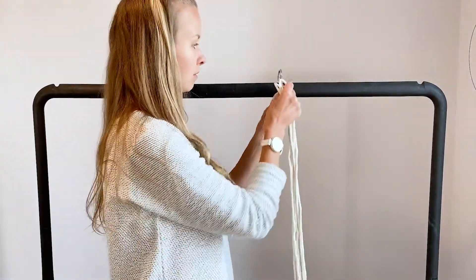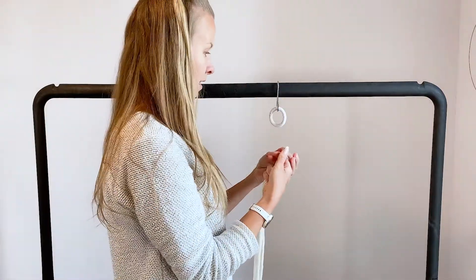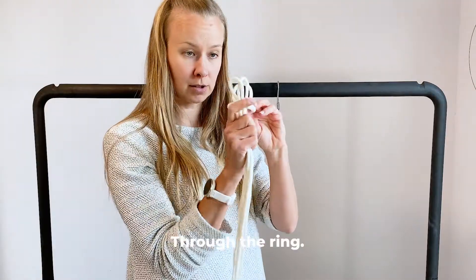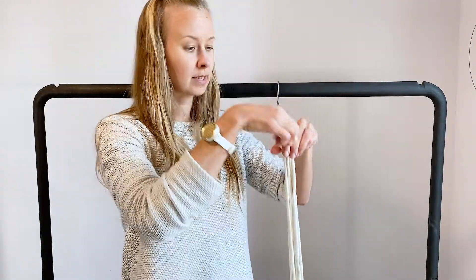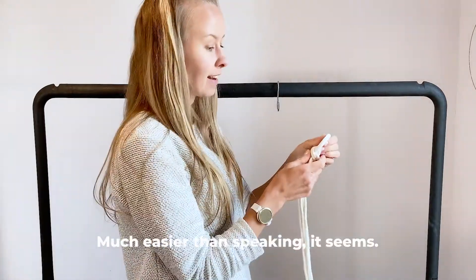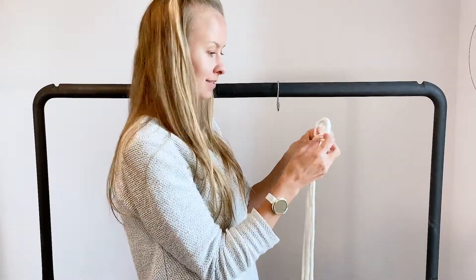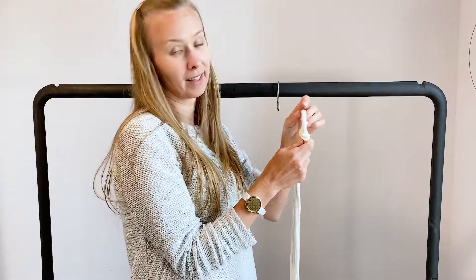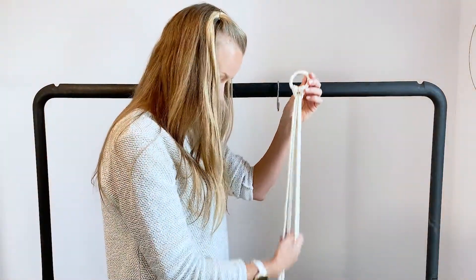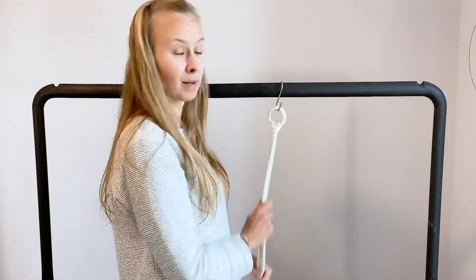I have my S-hook here attached to a clothing rack — you could use other things too, like a hook on the wall. Then you'll need your wooden circle. What we're going to do is put these loops through the metal circle, find the loop, and pull the ends of our cords through — that's how easy it is. You can organize them or leave them looking a bit messy — it doesn't matter, because later we'll just do three different strands at the bottom so you can hang it however you'd like.